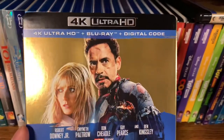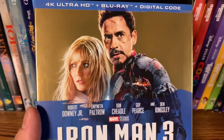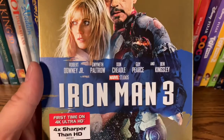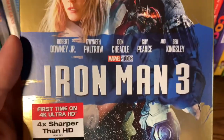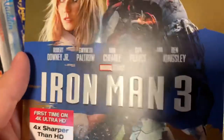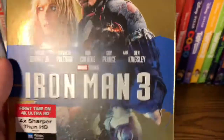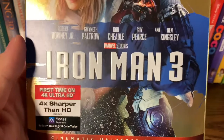Iron Man 3 — blue is my favorite color so I really like the blue on this. Iron Man 3 is definitely one of my least favorite MCU films. I just didn't like the whole Mandarin-as-a-joke thing. I don't know if that's an unpopular opinion or not, but I just didn't like that they did that. The title 'Iron Man 3' is embossed.